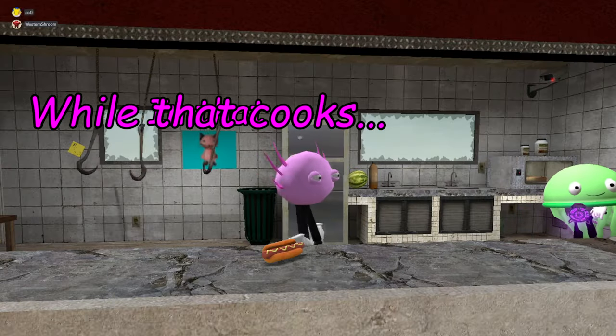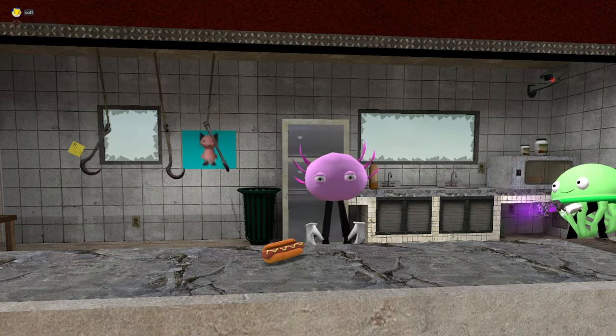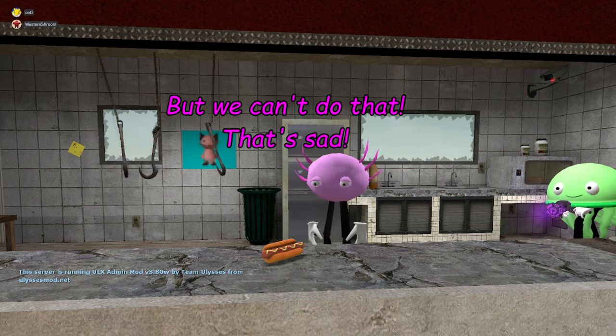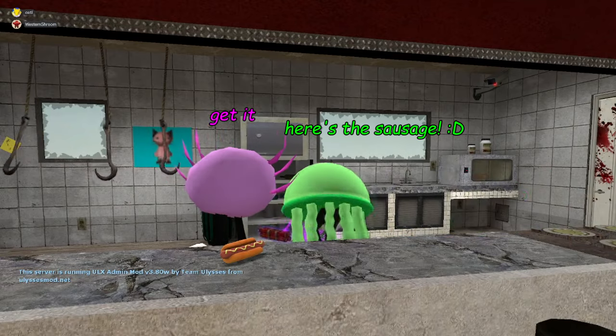Now while that cooks, we're gonna get the sausage. Now normally you have to kill something, but we can't do that — that's sad — so we've already done it. Here's the sausage.